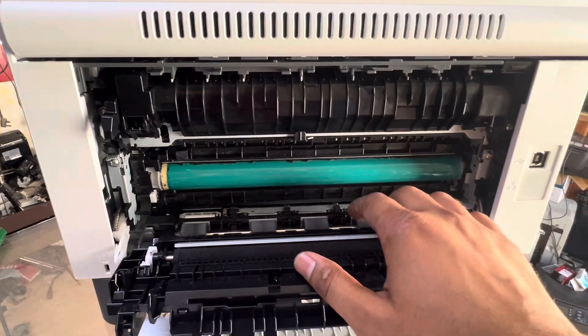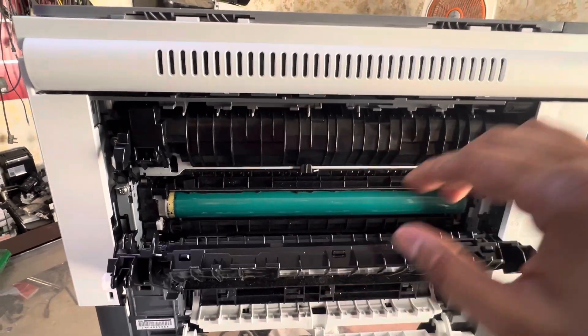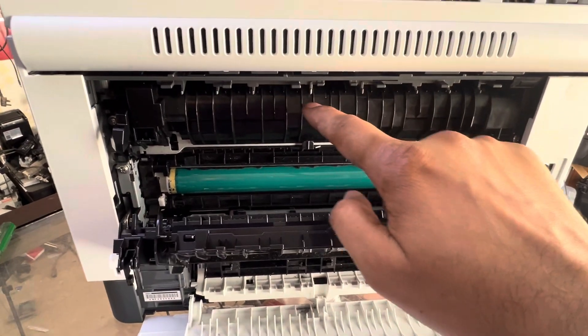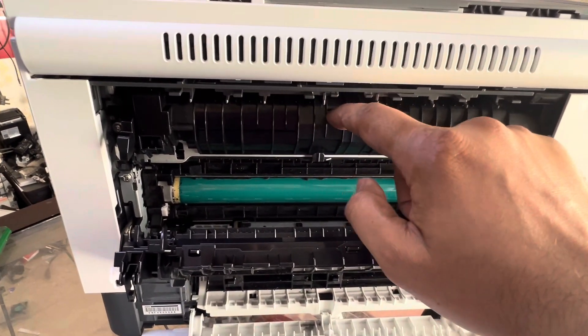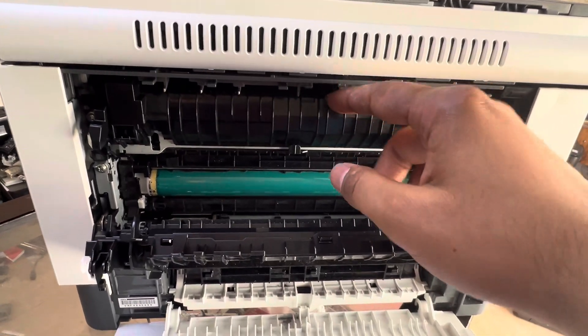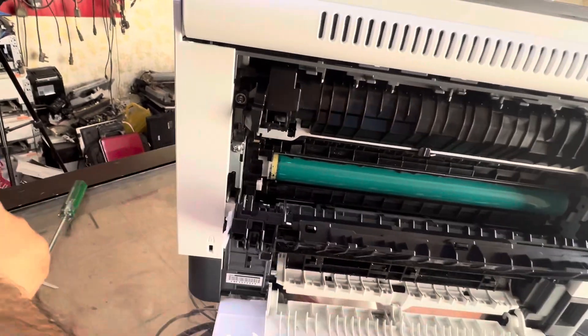After you remove the paper, if the ER06 error still appears, it means paper is still inside the fuser. There is a sensor inside that is getting stuck or not working properly, so you will have to remove the fuser unit completely to clear the remaining paper.